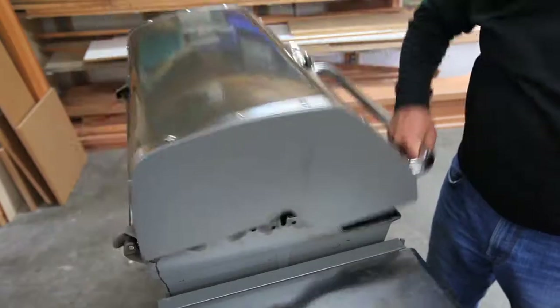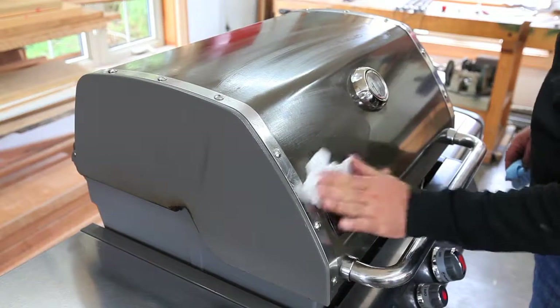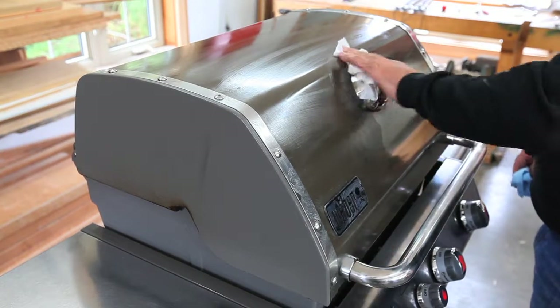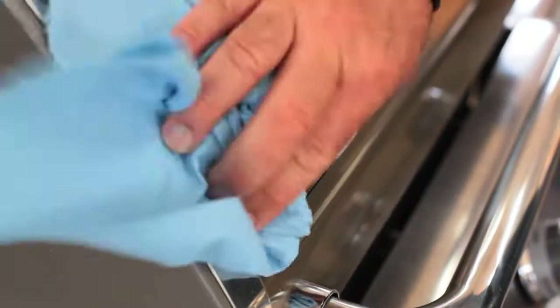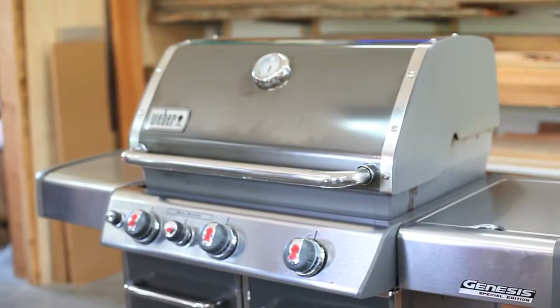Test the smooth operation of the lid before getting ready to finish up. You may have been called in to repair an ignition problem, but you'll look a lot better and be more likely to get repeat business if you leave the grill looking better than when you arrived. Use soft non-abrasive grill wipes to finish up.